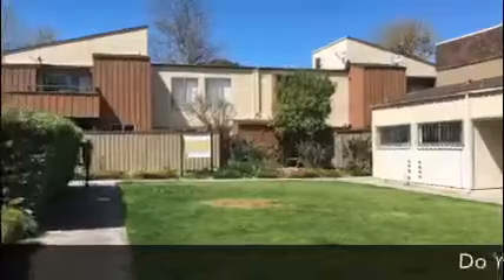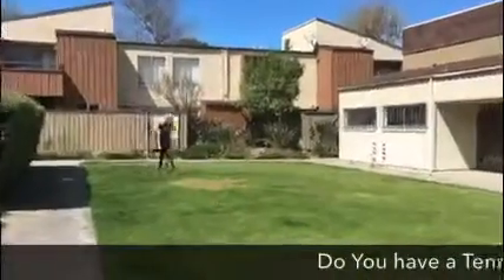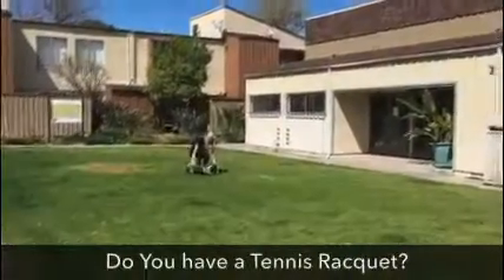Do you happen to have a tennis racket? If so, we might hit it off together, as we are allowed to go outside if we practice six-foot social distancing.